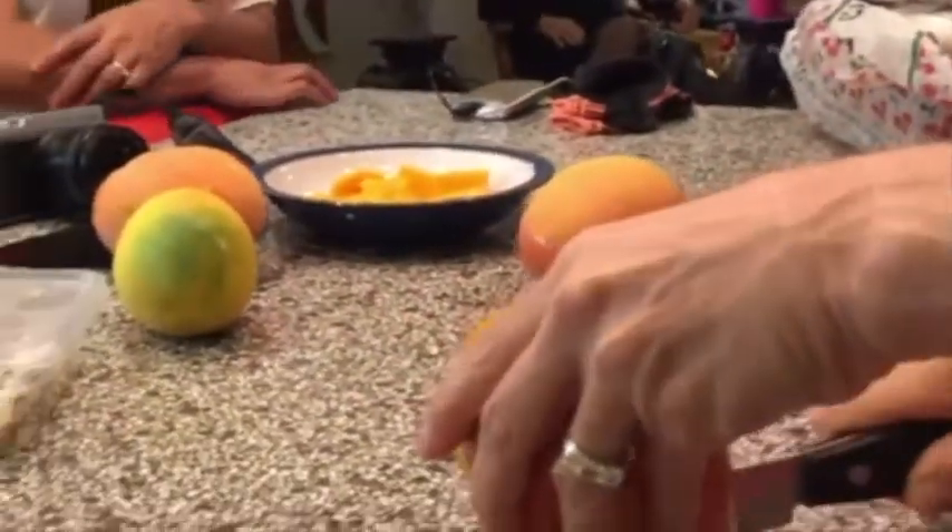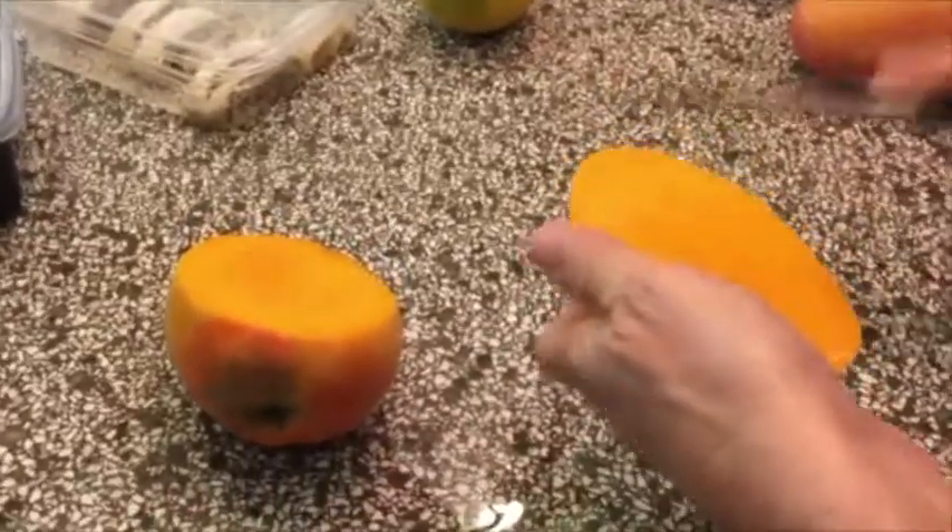I'm going to take a knife here — we've collected so many mangoes today. This is just such an incredible fruit. And then we slice it up like this.